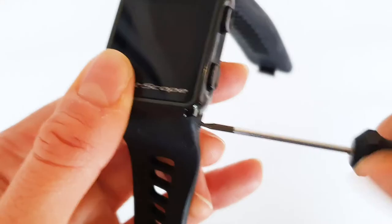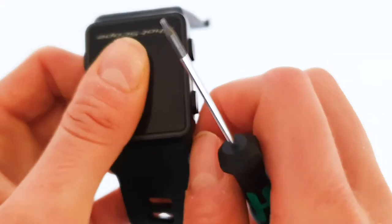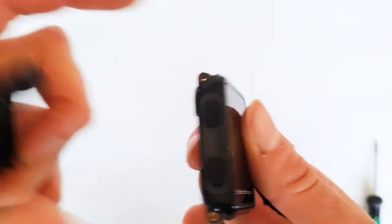Use the screwdriver provided to remove the screws by unscrewing them in an anti-clockwise direction. Pull the straps away from the screen once the screws are removed. The ShotScope straps will now be detached from the screen.